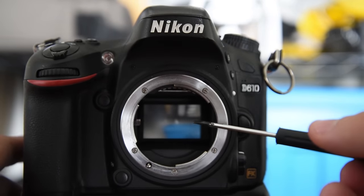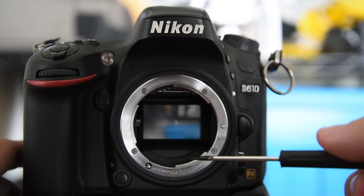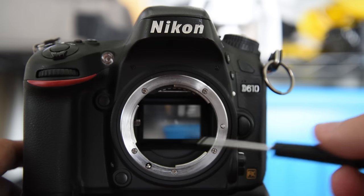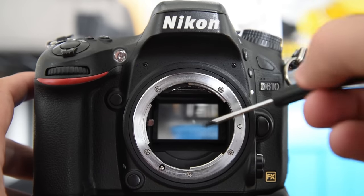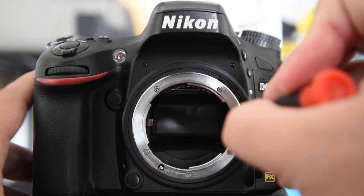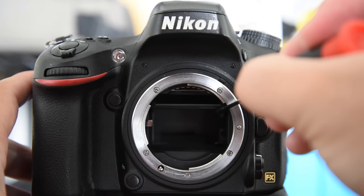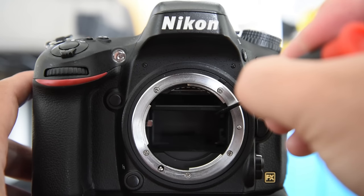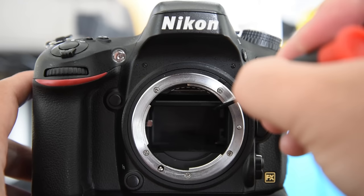If not, you can try prying a little bit more. If it gets too hard, then I would think about sending it in, because the last thing you want to do is break the mirror or do worse damage than that. Just to show you underneath the mirror here — by carefully lifting it up — back there is the shutter, and then beyond that is the sensor that is going to be reading the picture you're trying to make.